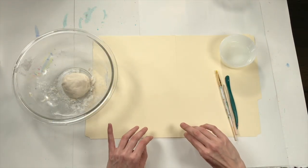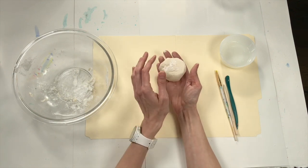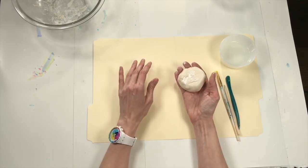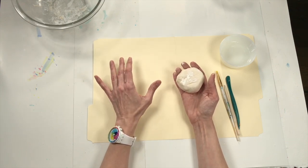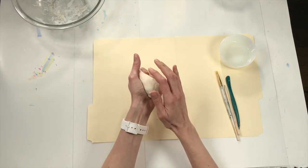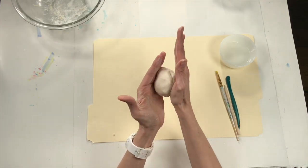Notice that while I'm working, I'm not working directly on my table because this clay can be a little bit sticky and I don't want it to stick to my table. I'm using a little file folder as my work surface, but you could use a cereal box, a piece of cardboard — anything you're not worried about getting a little damaged or having clay stuck to it, that will help protect your table. Now that I've got my piece of clay, the first thing I'm going to do is roll it into a ball or a sphere.